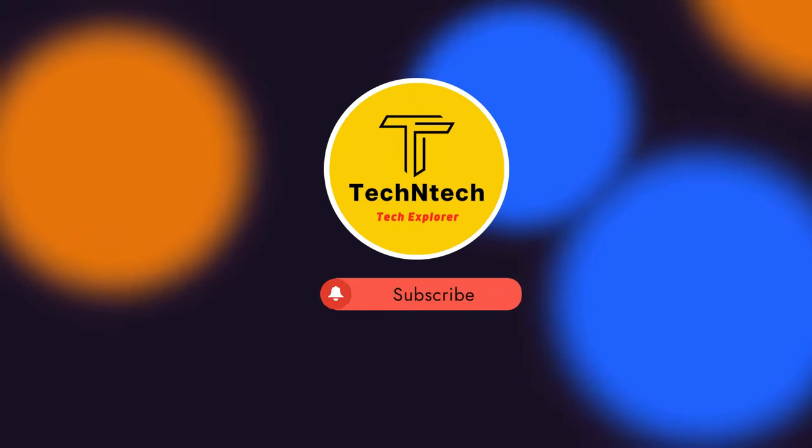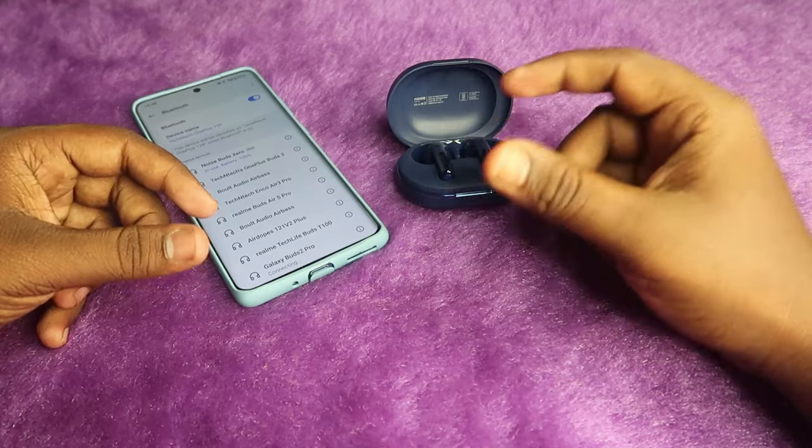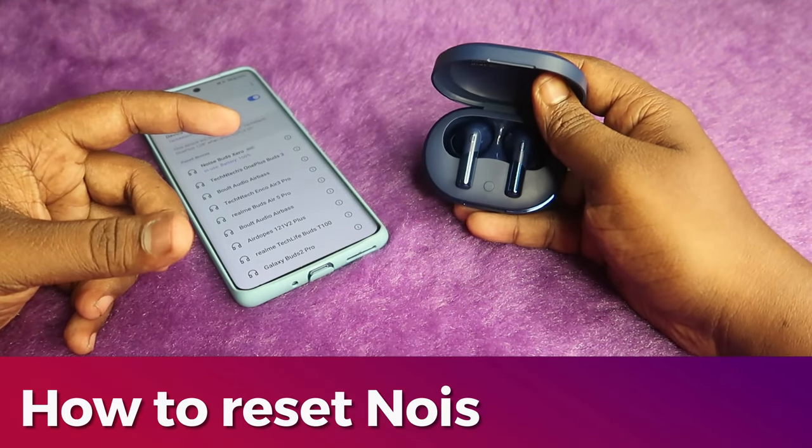Hey guys, welcome back to our channel. If you are new here, please subscribe. In this video, I am going to show you how to reset the Noise Buds X0 TWS earbuds.